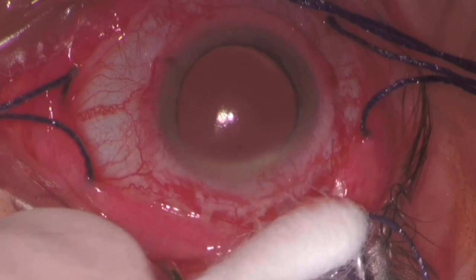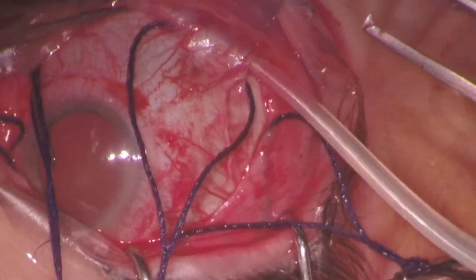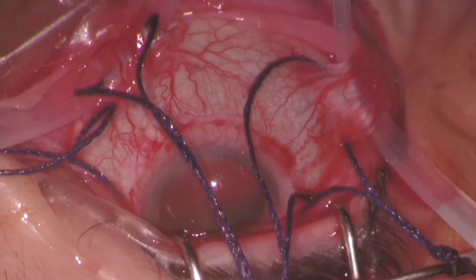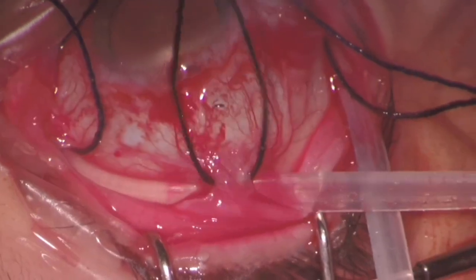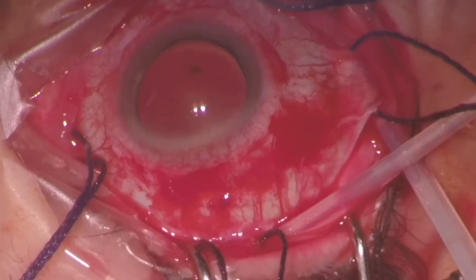To avoid excessive movement of the chandelier and risk of touching the lens, after cryopexy it was removed. Subsequently, the buckle was passed under the rectus muscles, and to reduce the risk of vitreous prolapse, the sclerotomy was sutured.